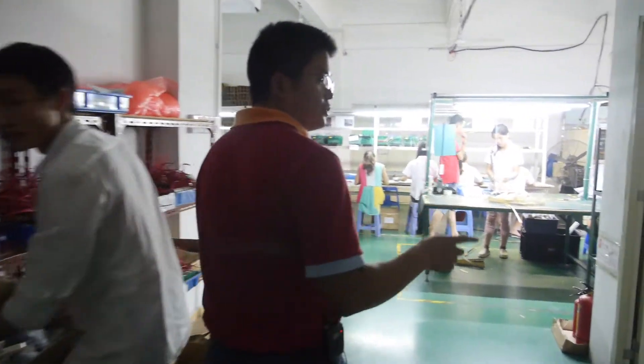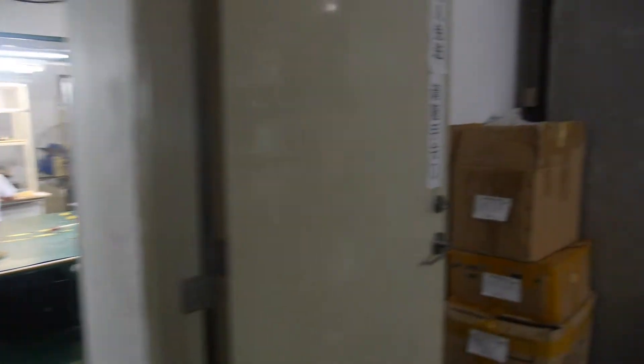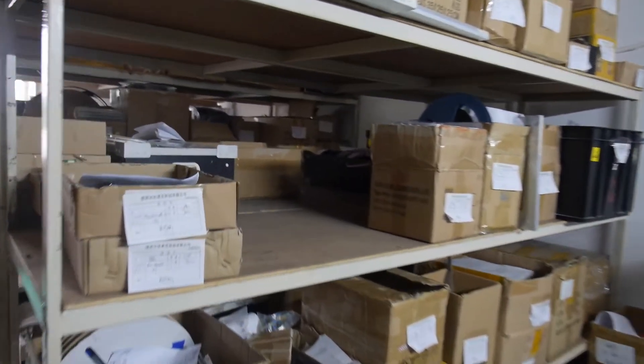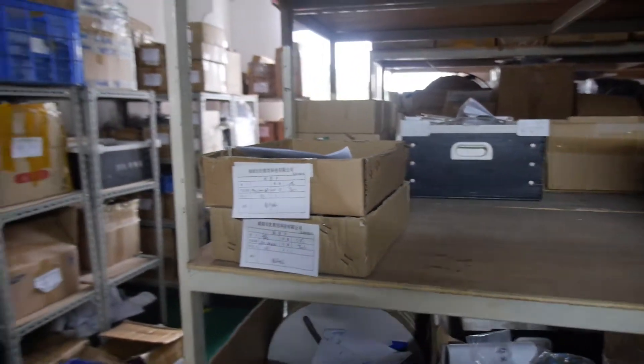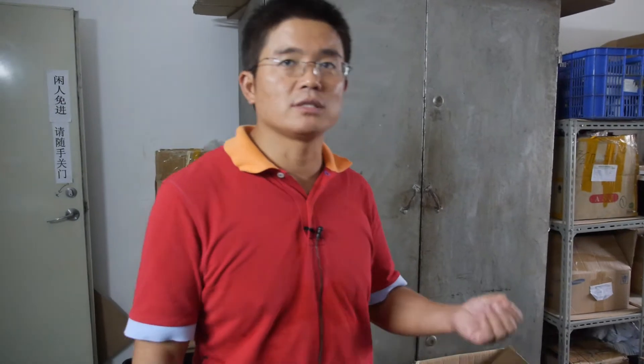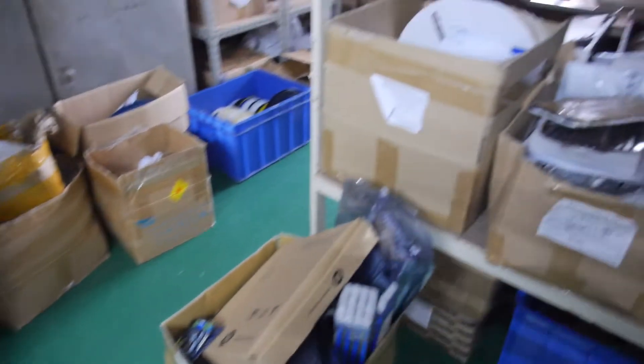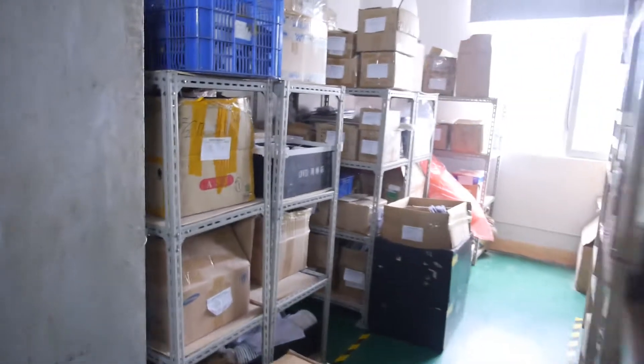This area is the warehouse for components. Which components do you have here? More components — such as chipsets, PCBA, and share cases. All the different stuff is stored in here.